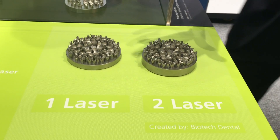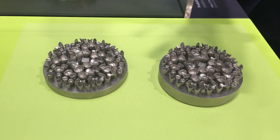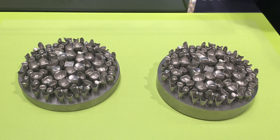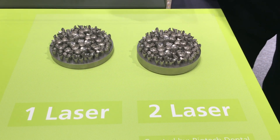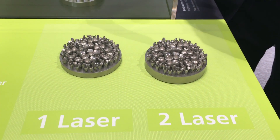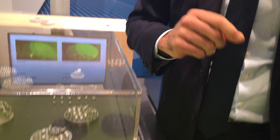And you also see the innovation right now here. You see basically the same parts, but one build shop was built with one laser, the other one with our new machine with two lasers. So you save up to 80% of time — you have an increase of 80% productivity with our new machine.